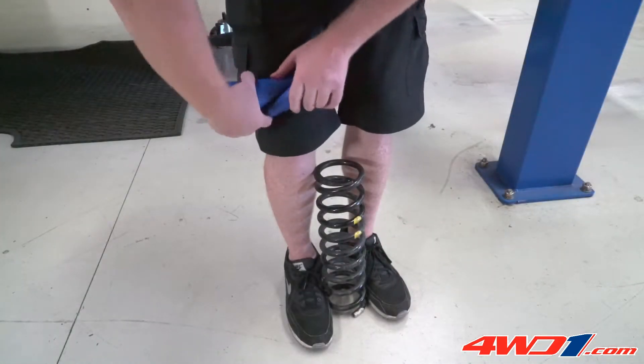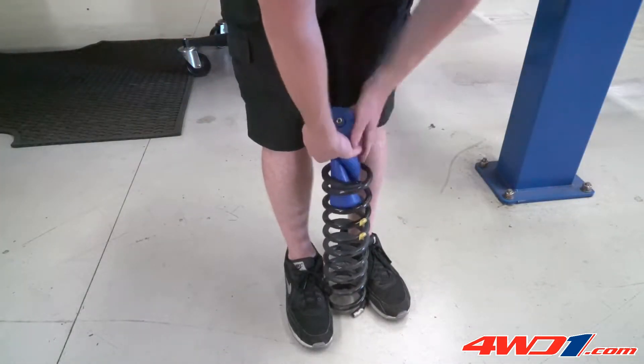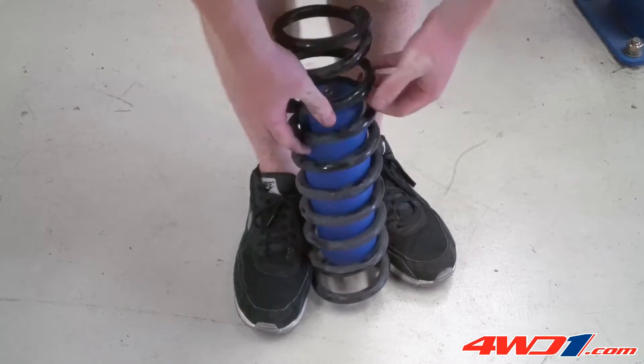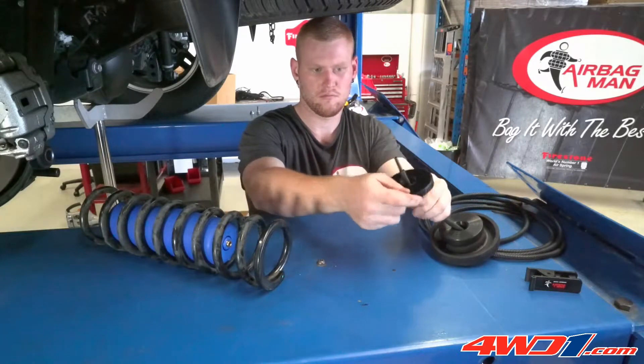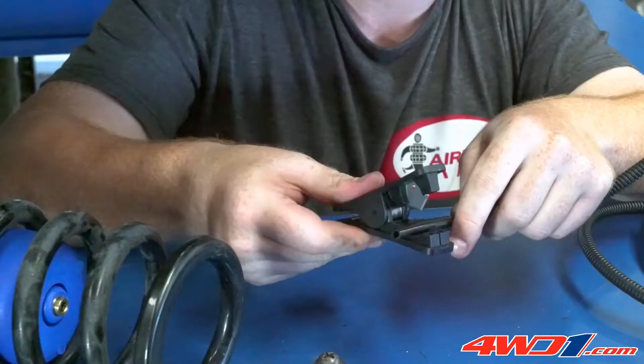Squeezing and twisting the airbag slightly will make it easier to insert the airbag into the coil spring. The rubber isolator, upper protection cup, and disc with the air line tube are then pre-assembled.